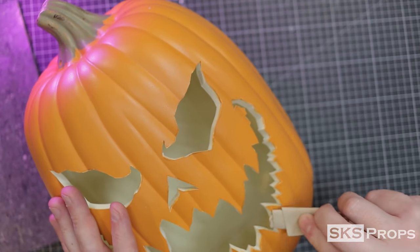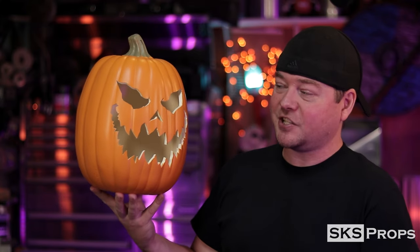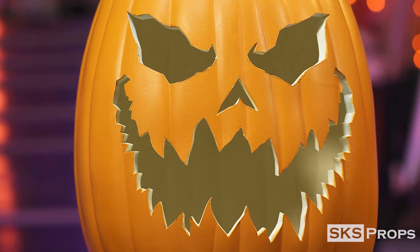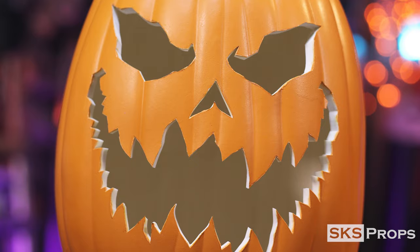Any places where there was a little bit of foam buildup from melting, I just knocked that down with some sandpaper. You can see I finished cutting out all the templates for my foam pumpkin here, and the hot knife did a fantastic job cutting out all the intricate little shapes for the face of this pumpkin. And let's be honest, this is a lot less messy than dealing with the real thing.